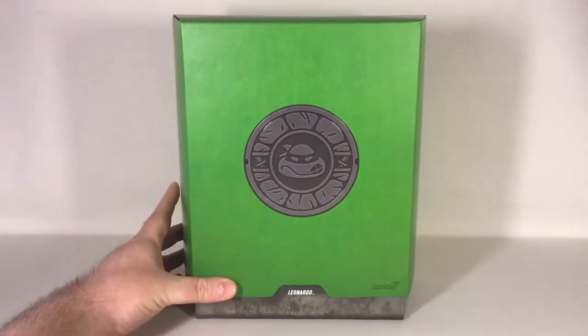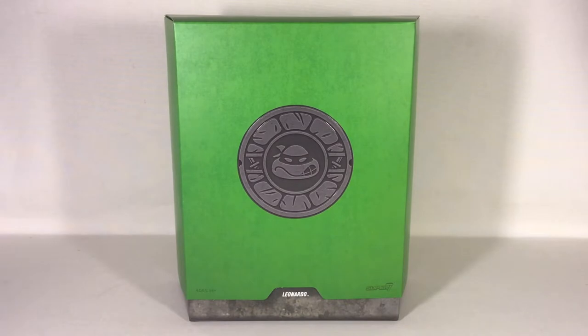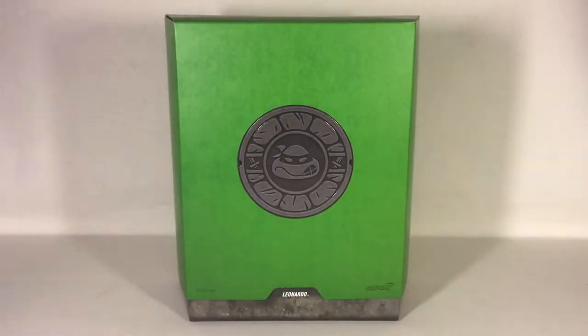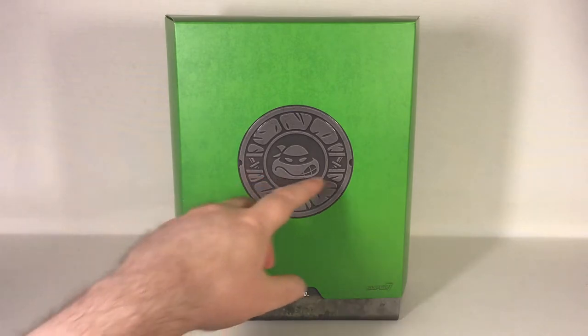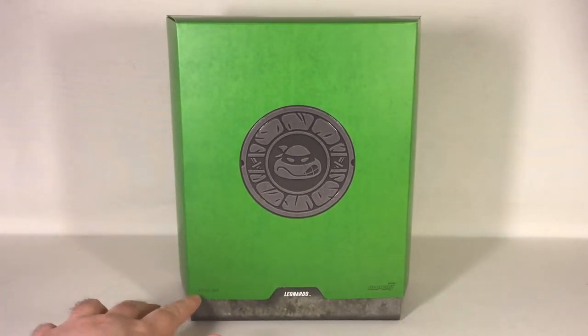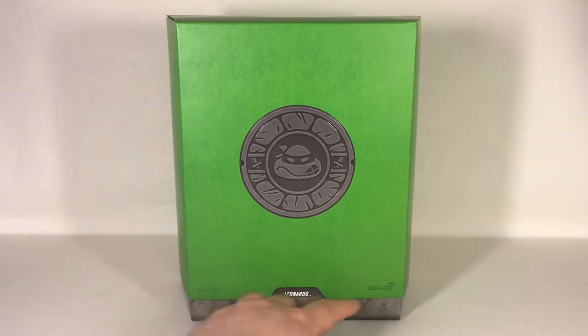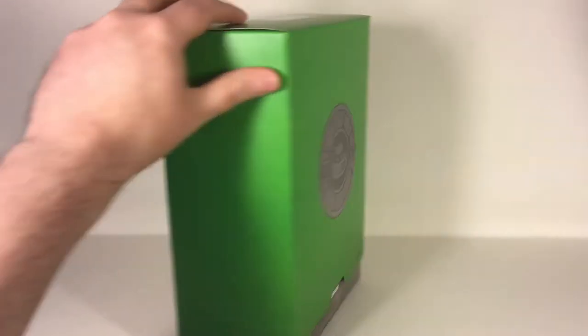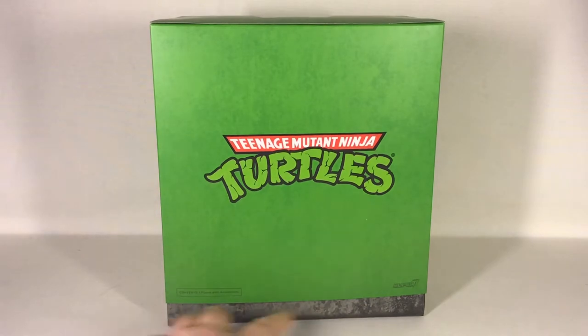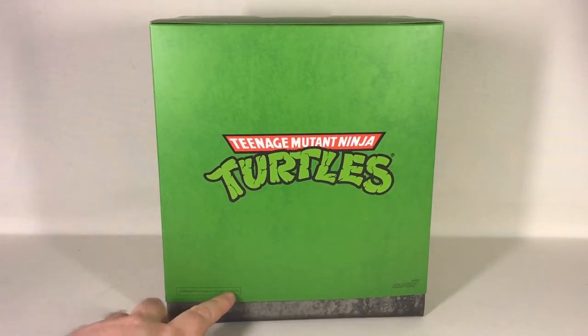This box comes packed in a plastic bag. On this box we have the face of Leonardo on the turtle shield or sewer lid, the image of his katanas on the sides, the name Leonardo on the bottom, the same HS 14+ Super 7 Ultimates on the top, the Teenage Mutant Ninja Turtles logo on the back as well as the Super 7 logo, and contents: one figure with accessories.